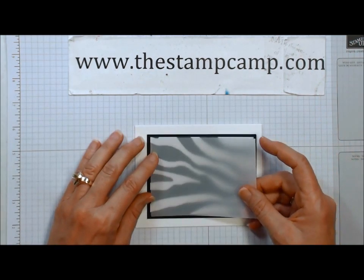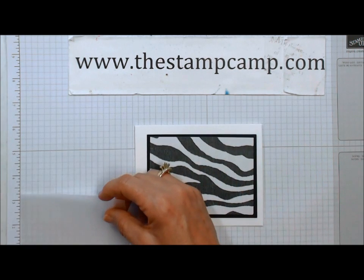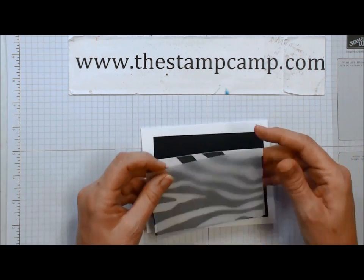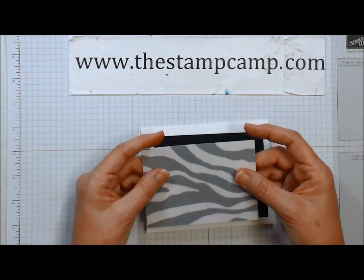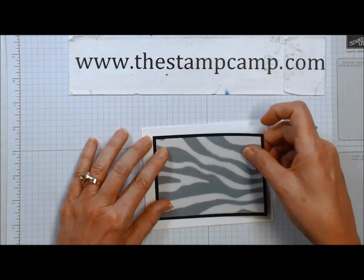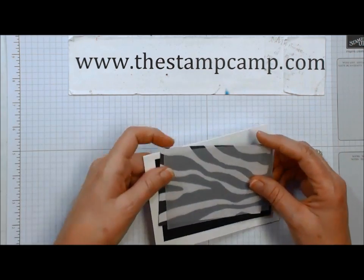I cut my vellum cardstock four and a half by three and a quarter — the same size as the designer paper, three and a quarter by four and a half, both cut the exact same size. They're going to go on together like that. So the first thing we're going to want to do is stamp our vellum.